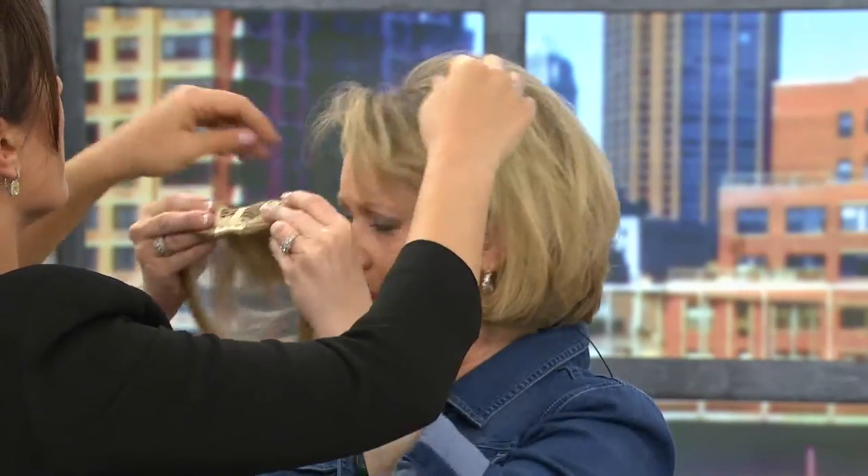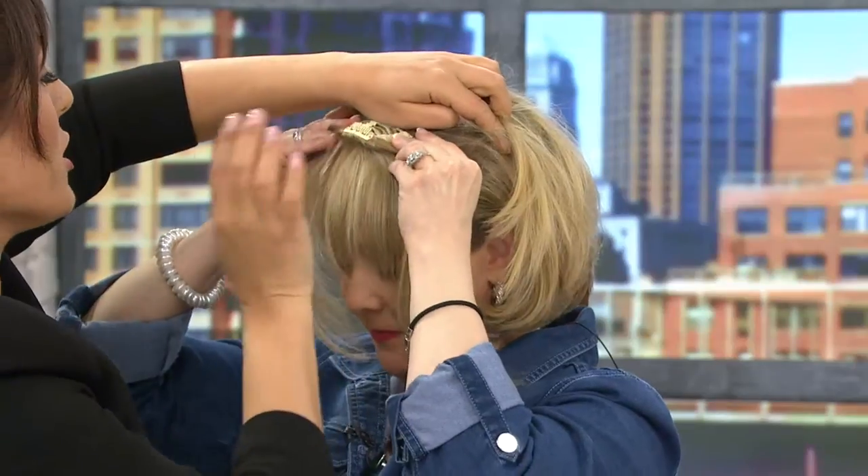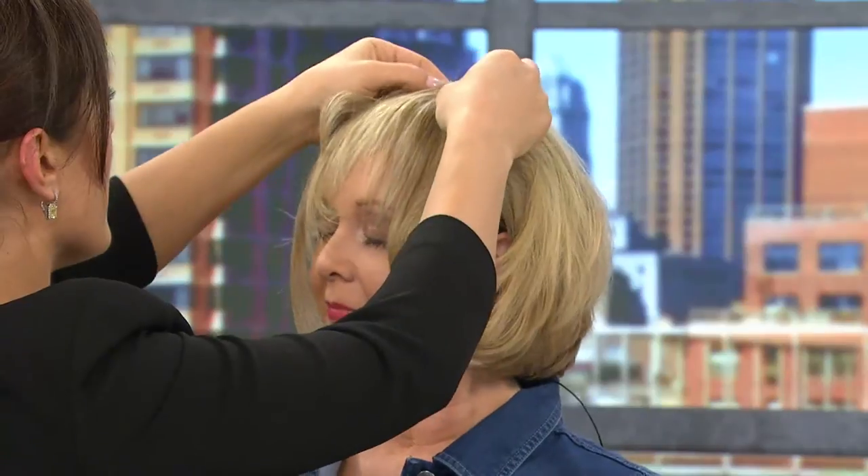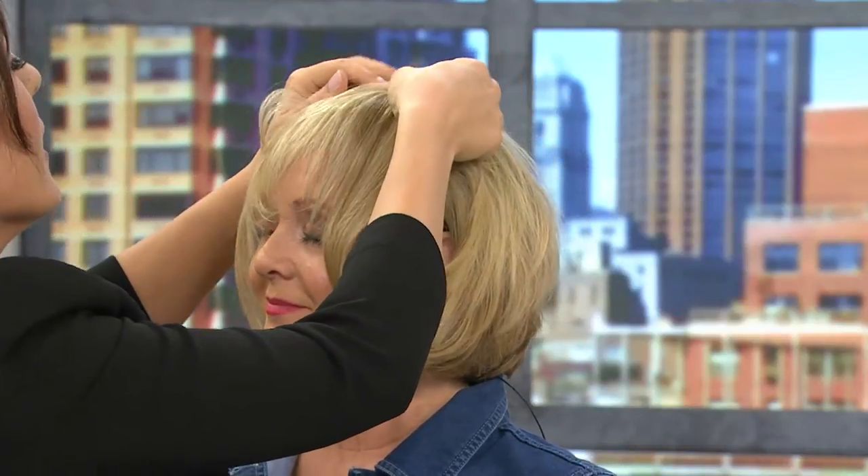Snap them into place. Now take the top and attach it — do the same thing. Guess what? This is not going to change shape. You're not going to look at yourself in the ladies' room a few hours from now, after running around getting stuff done, and say 'oh, what happened to me?' — you're going to look exactly the same.